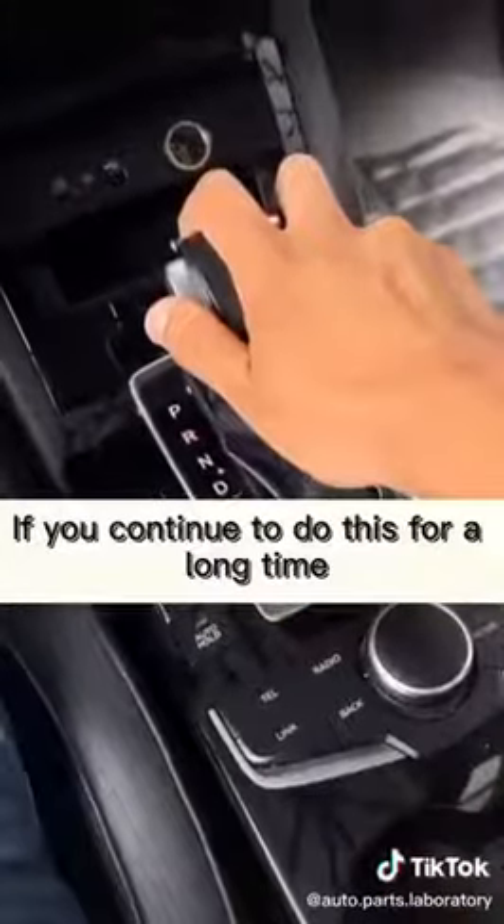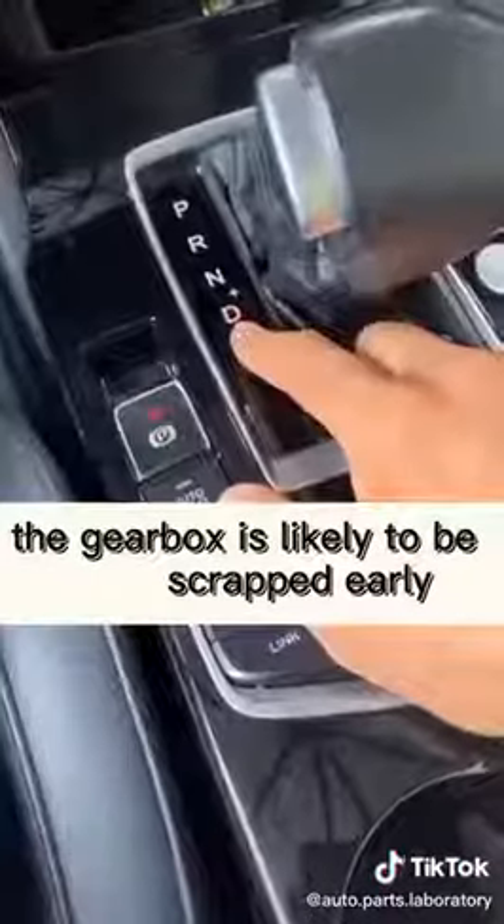If you continue to do this for a long time, the gearbox is likely to be scrapped early.